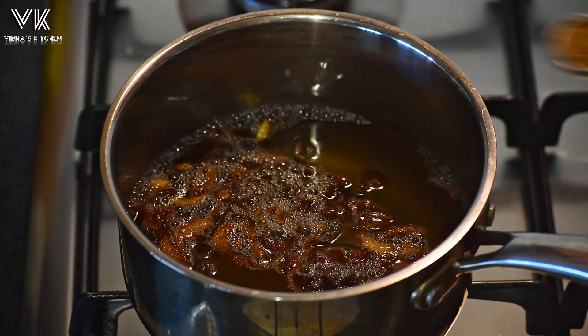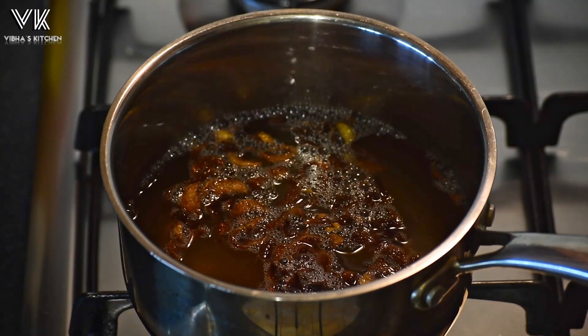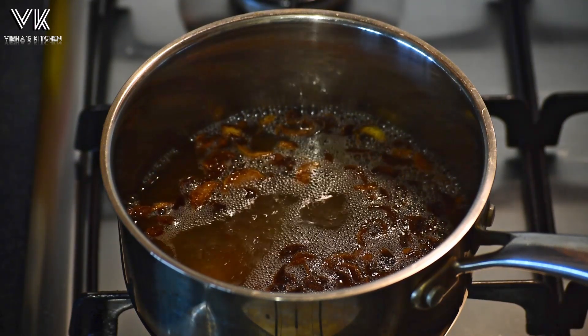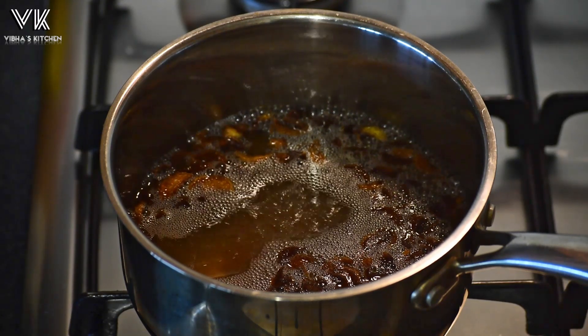Once the oil changes its color, add one teaspoon of fenugreek seeds. Fenugreek seeds help to treat a variety of scalp issues like dryness of hair, baldness, and hair thinning. They also hydrate the hair and strengthen the roots.